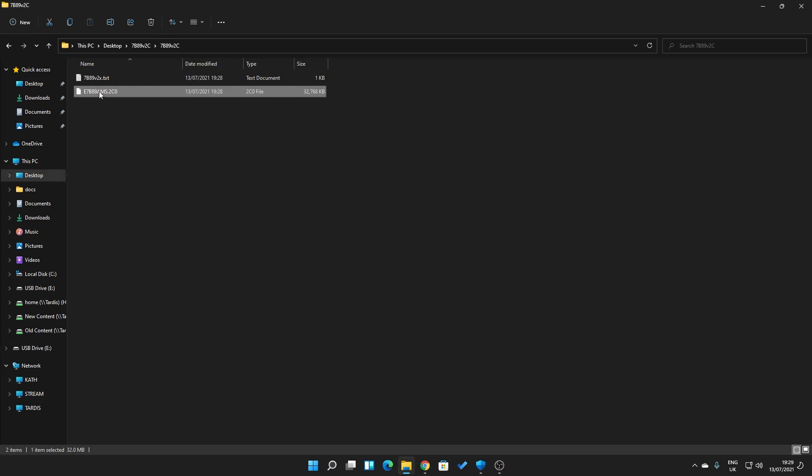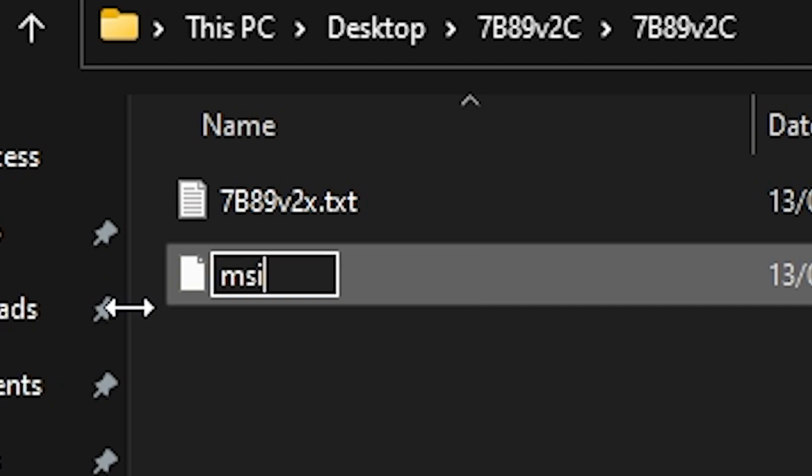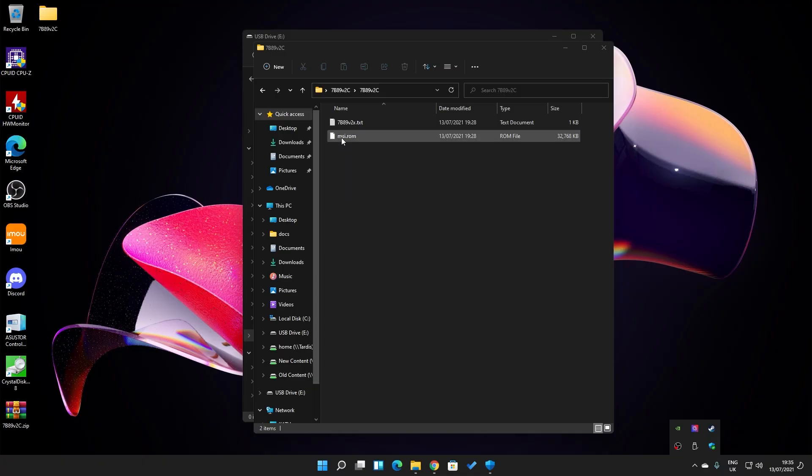Click on the file and rename it. We have to rename it to MSI, then a full stop, then ROM, and hit Enter. You'll get a message saying the file extension may be unusable — yes, we do want to change it. Once the file has been renamed, drag it onto our USB drive.